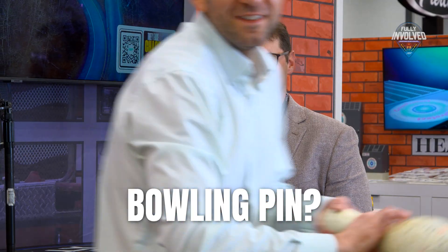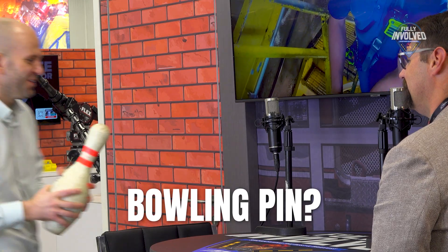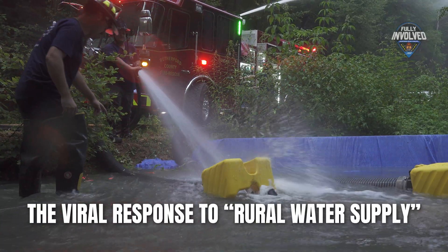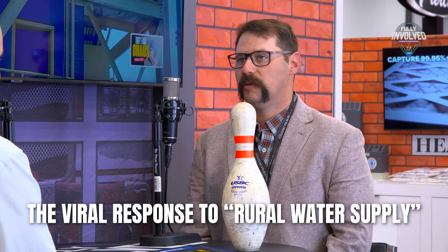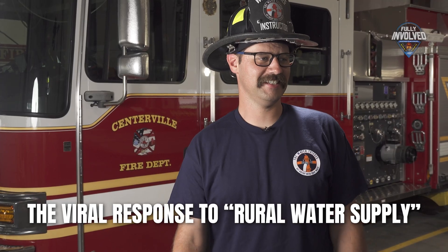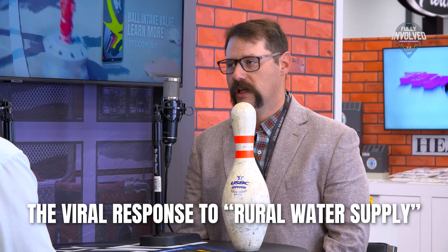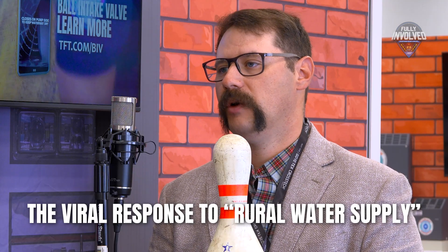The response to Rural Water Supply has been unbelievable. When we filmed it, I didn't know what to expect — I thought maybe somebody will find this useful. The number of people who have come up to me and said, 'We've watched your videos and it has helped us so much' — or even better, 'We watched the video, went outside and tried it, and it worked.' That kind of feedback has been incredible.